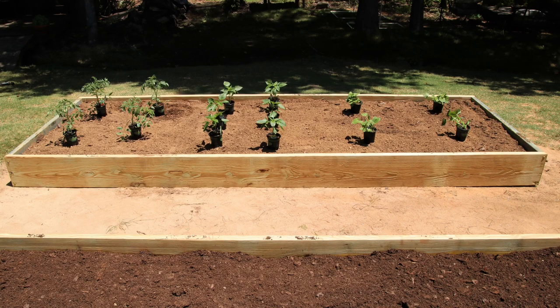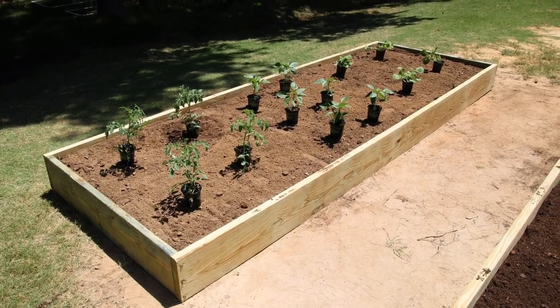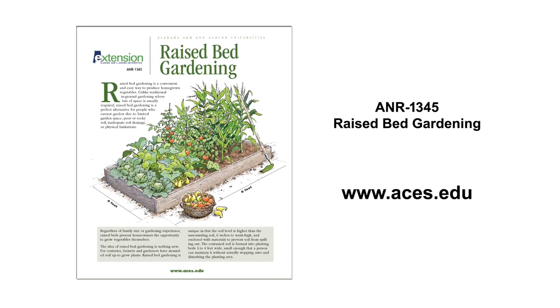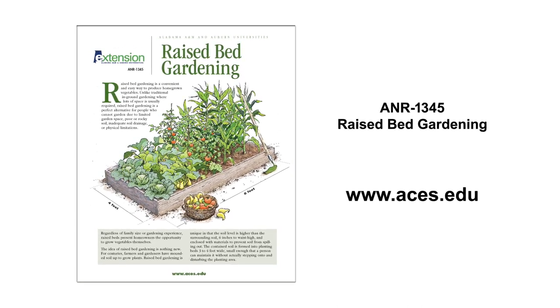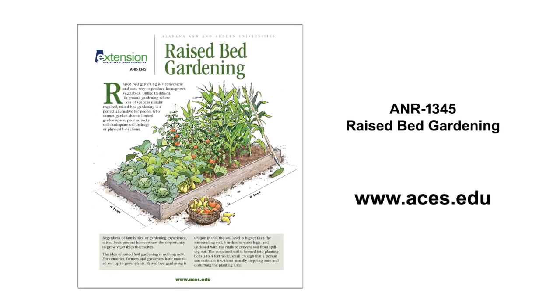So there you have it — you have a brand new raised bed for your backyard to grow those spring, summer, and fall vegetables. For more information, be sure to check out our raised bed garden publication online at aces.edu or visit your local county extension office.